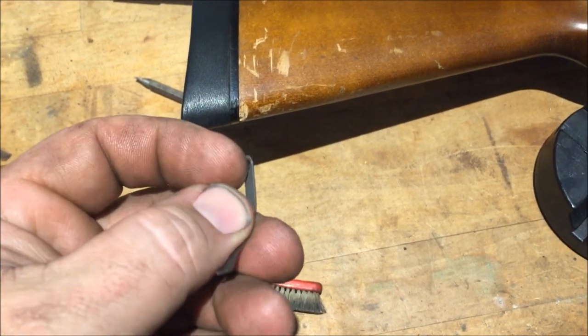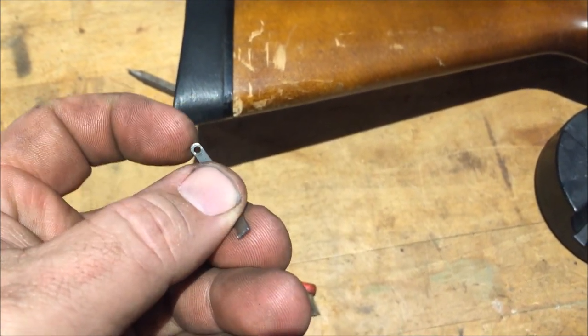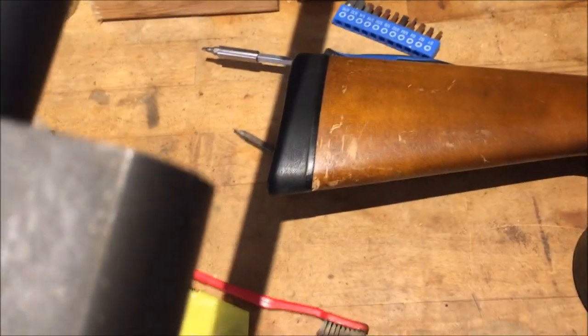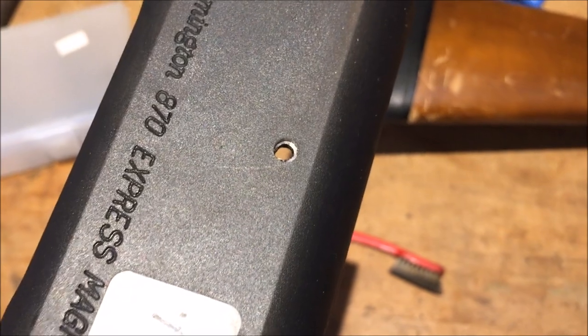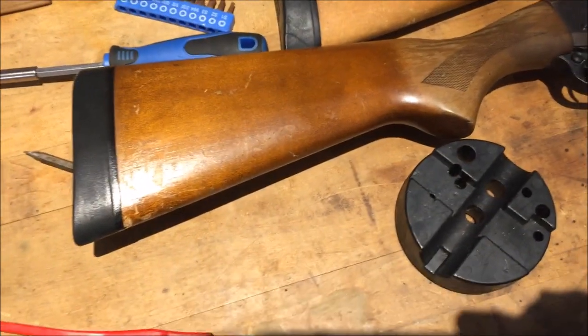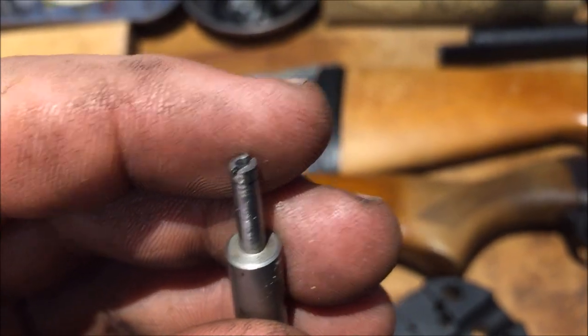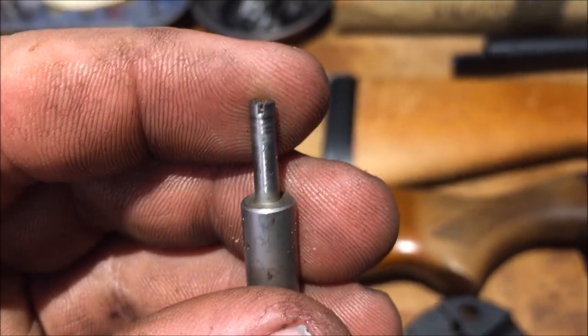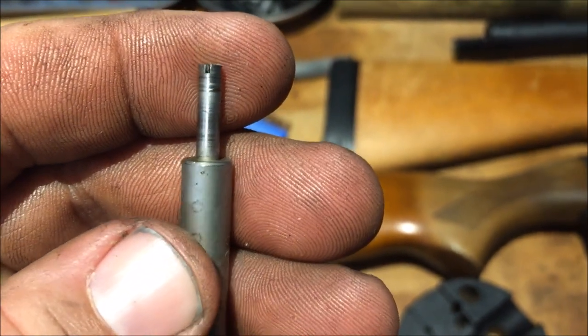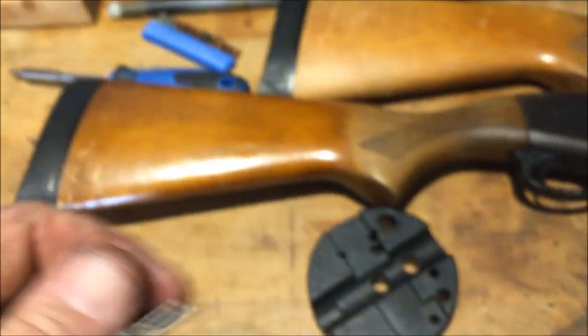These 870s I'm working on — the ejectors are bent on these, or broken, or in some cases missing. What you have to do is drill out a rivet on the side of the receiver. You can order a self-centering bit through Brownells right here — it'll find the center of that rivet, drill it out, and then you just punch it out. It worked pretty good on the first ones, but on others I had to use a center punch and drill it out from there.